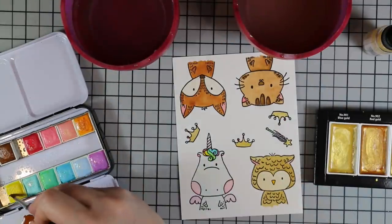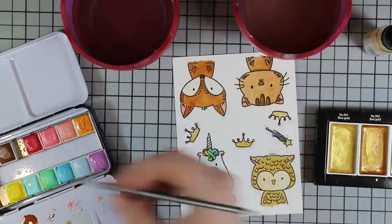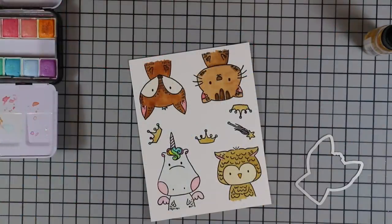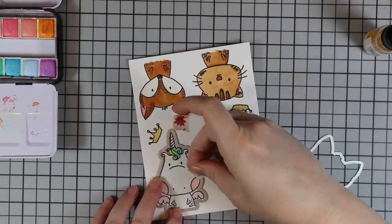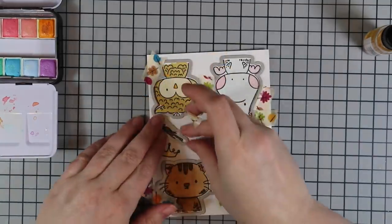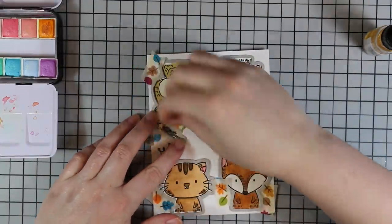After finishing all the watercoloring on these little characters, I made sure everything was completely dry before using the coordinating wafer dies and taping them into place with washi tape. You always want to make sure everything is dry before die cutting — otherwise there's a good chance you can tear your cardstock. I always apply the washi tape to the outside of the images, never over them, especially with watercolor, because the pressure of the die cut machine can tear things. I die cut everything and set it aside.